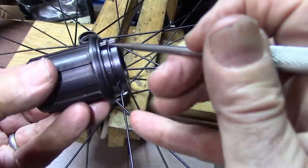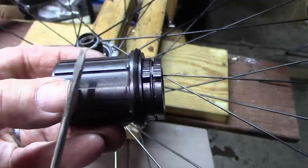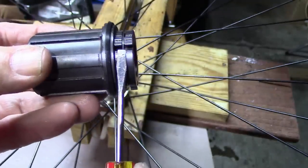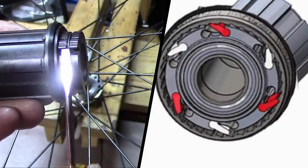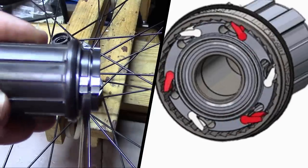We can see the C-ring spring. When the chain forces the cassette and freehub to move forward, the pawls push on the splines inside the hub of the wheel and turn the wheel forward.